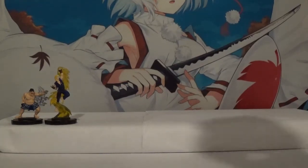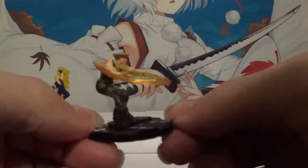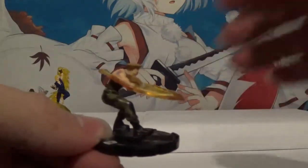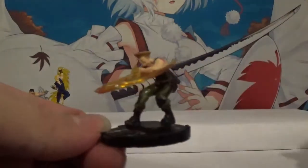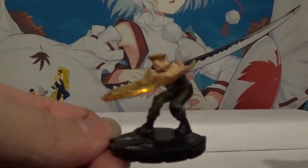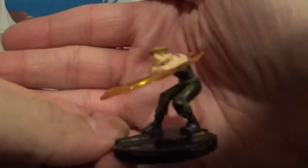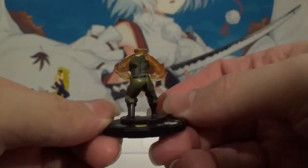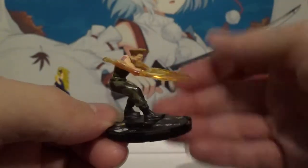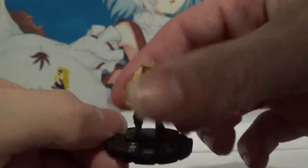Let's move next to Guile. Very cool character. I always enjoyed using Guile — I was never very good with Guile — but just the USA factor, the soldier factor. He always looked great, and that hairdo just looks super cool. Pretty cool action. That is Guile.